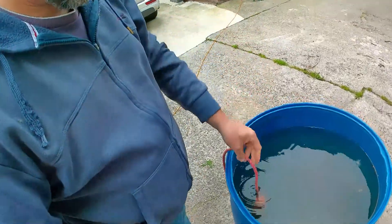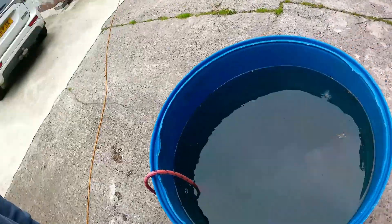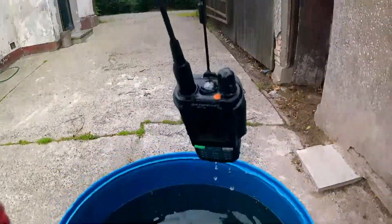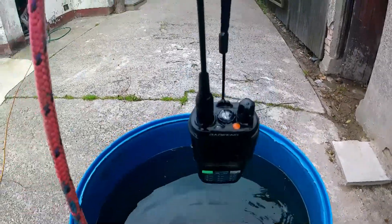This will be my final test. I'm not going to show you how to program it — it's exactly the same as the UV9R Plus, so check out that video for marine frequency programming. OK, so now I'm going to stick this in a barrel of water. Here we go — one radio on a rope. We're not going to keep it in too long or too deep. There we go, out of the water.